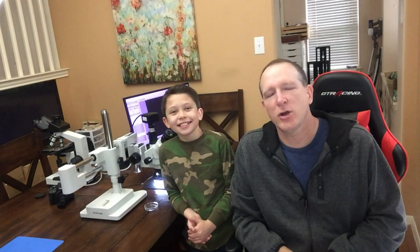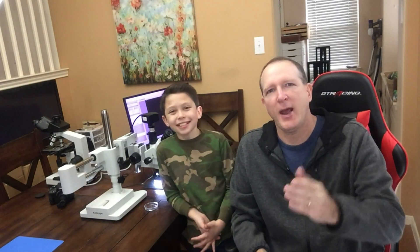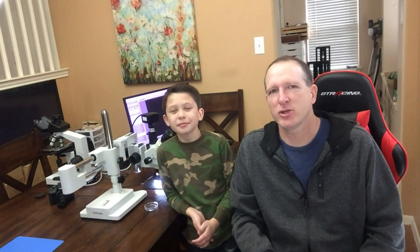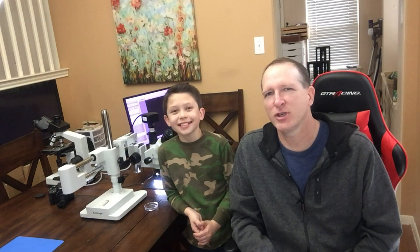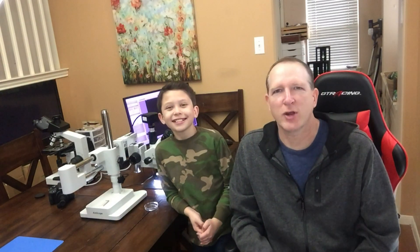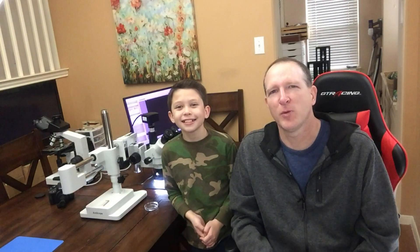If you want to learn more about these ants, go to ants.com. The website has a lot of great information and pictures of all types of ants. Thank you for watching this video. If you liked it, please check out my other videos on this channel, and if you have any questions or comments, please write them in below. We'd love to hear from you.